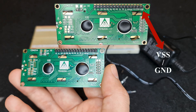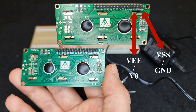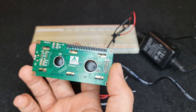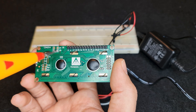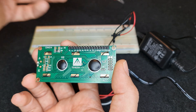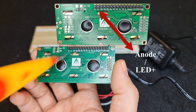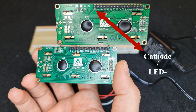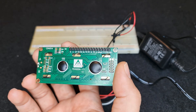The first pin and the third pin of my display. This display has a backlight also, and we will test it. In order to test the backlight, connect 5-volt DC to the anode or LED plus, then connect the ground to the cathode or LED minus.